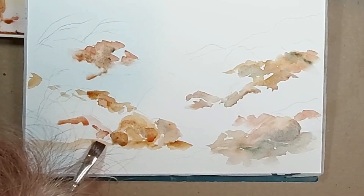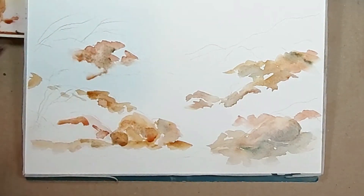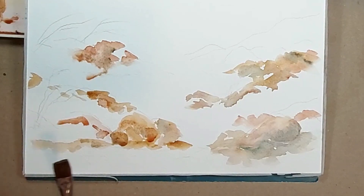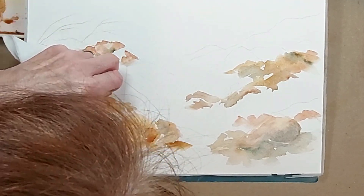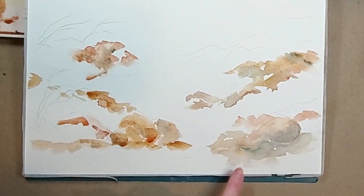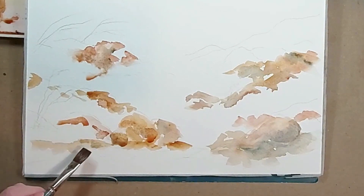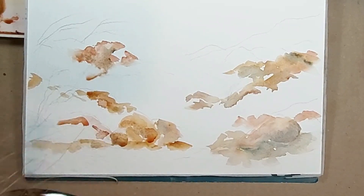We could put color in somewhere else in the painting, and the values could shift and change depending on where the light is. If the light is coming from one direction, you'll see whites on the tops of the rocks all on the same side. I'm lifting out some of the light here and letting it get dark on the left side. The sun might be coming from directly above, with shadows on either side depending on the angle.